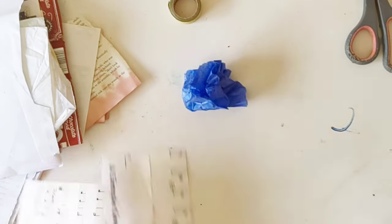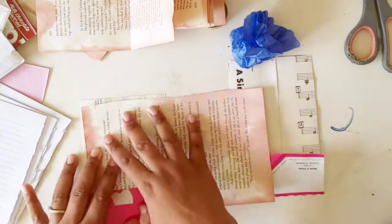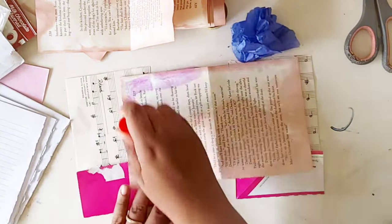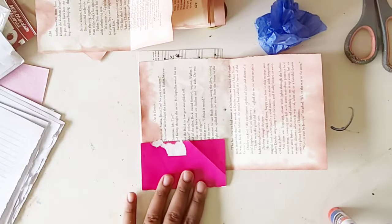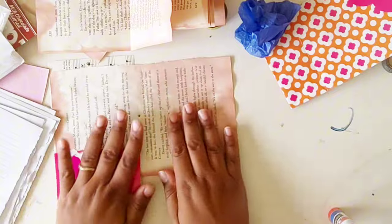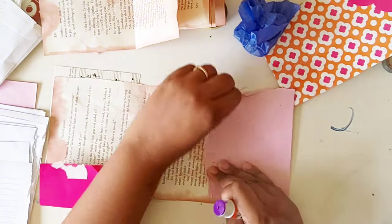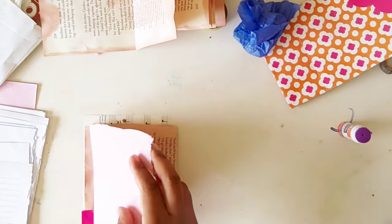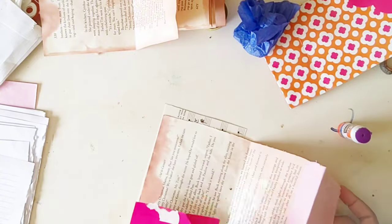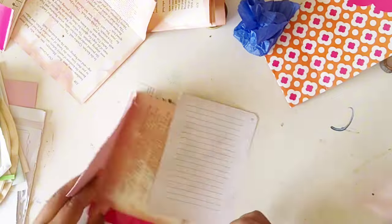Full disclosure, I had a completely different journal planned — I filmed it, I was just waiting for her prompt announcement. I should have waited in the first place. I had made a journal out of magazine pages, but then I saw the prompt list and this year's colors were light pink and creams, very neutral, so I got inspired and made a completely new journal.